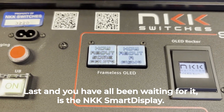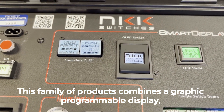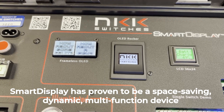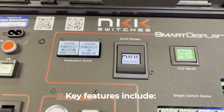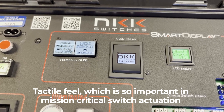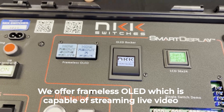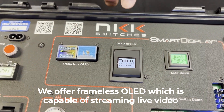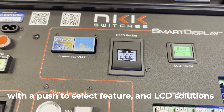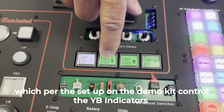Last, and you have all been waiting for it, is the NKK Smart Display. This family of products combines a graphic programmable display with an electromechanical switch. Smart Display has proven to be a space-saving, dynamic, multi-function device in a large number of varied applications. Key features include a fully programmable HMI solution, tactile feel — which is so important in mission-critical switch actuation — and easy integration with embedded systems. We offer frameless OLED, which is capable of streaming live video, OLED rocker which combines an OLED display and rocker function with a push to select, and LCD solutions which, per the setup on the demo kit, control the YB indicators.